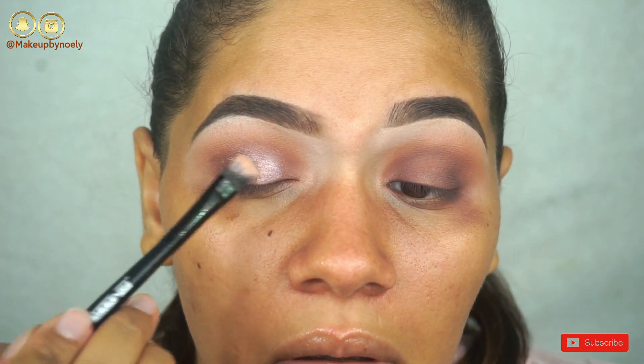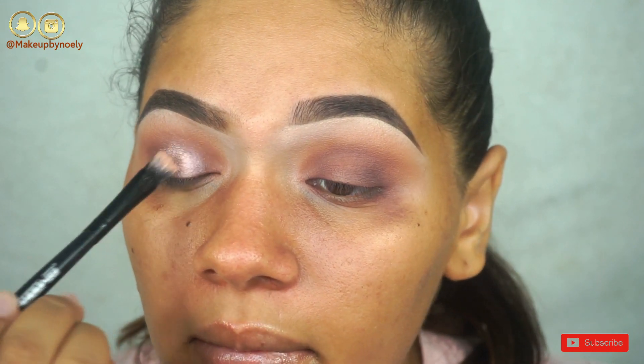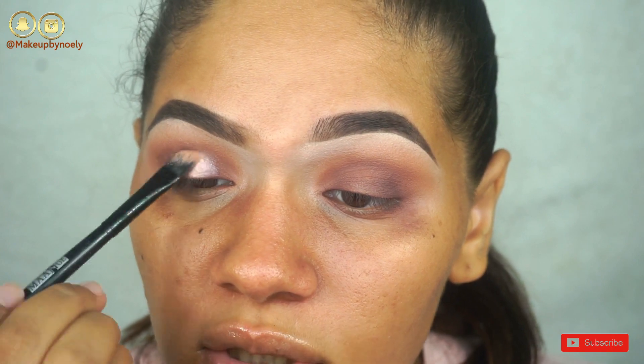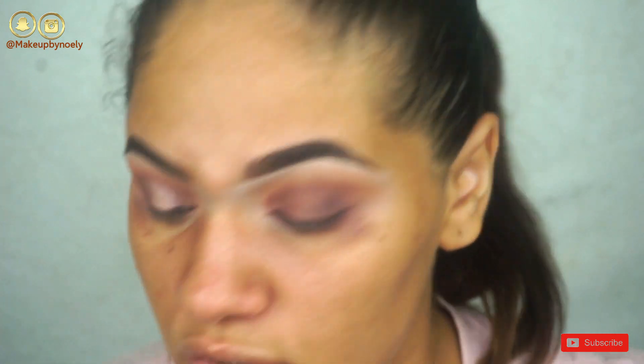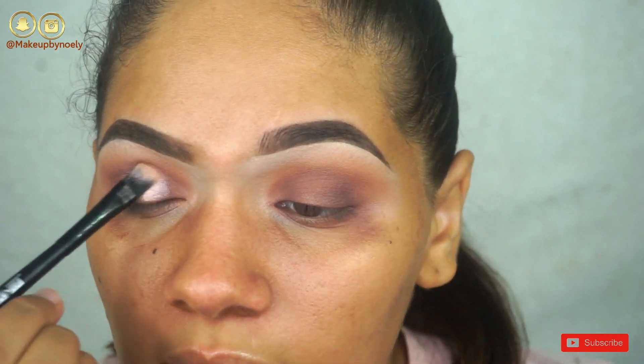There is just a tiny bit of pigment, not a whole lot. You really have to get in with the brush and scratch the product to get a little bit of pigment out.